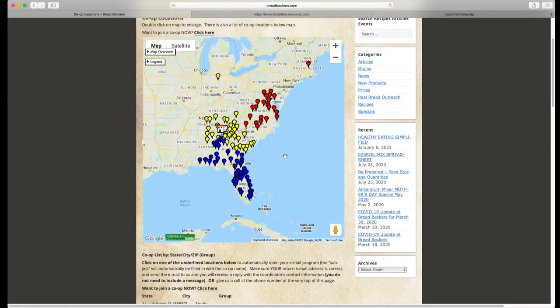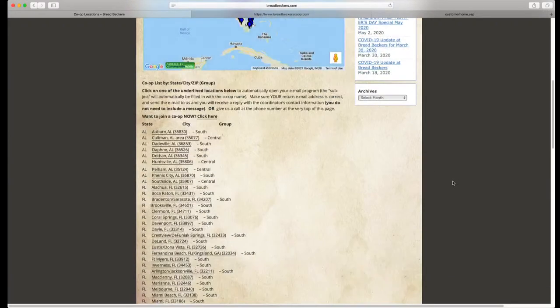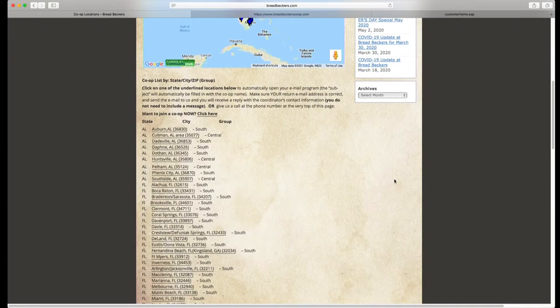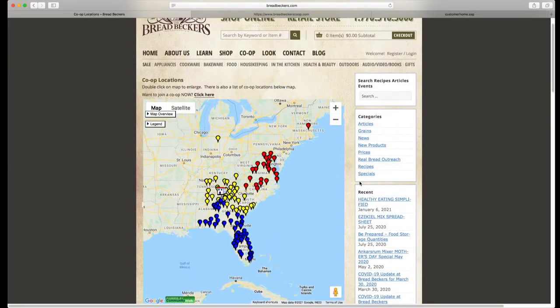Once you know the name of the city or town of the co-op group, you can scroll down to get another reminder of which group that co-op ordering location is part of. Then to find out the schedule for each group, you're going to come back up to the co-op header and go to the schedule button.